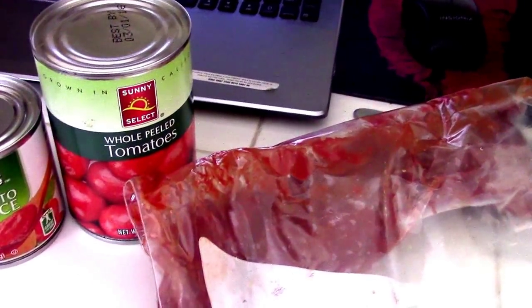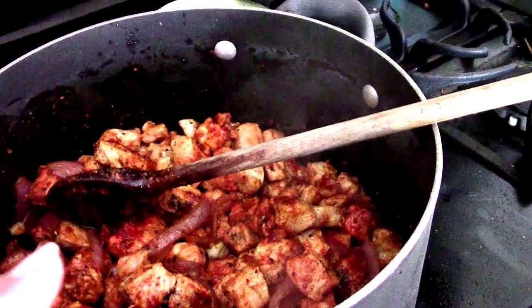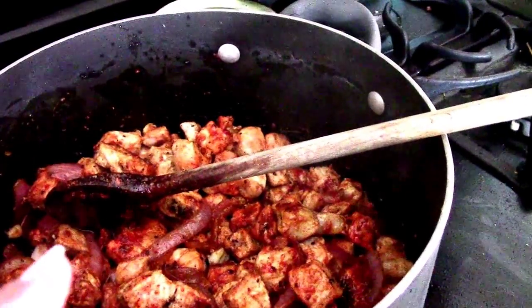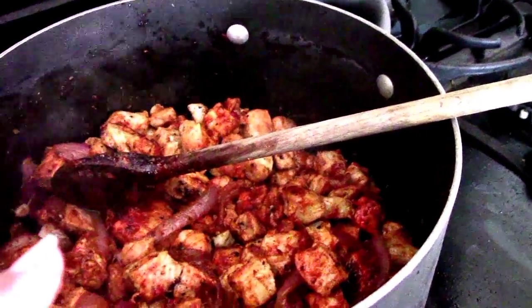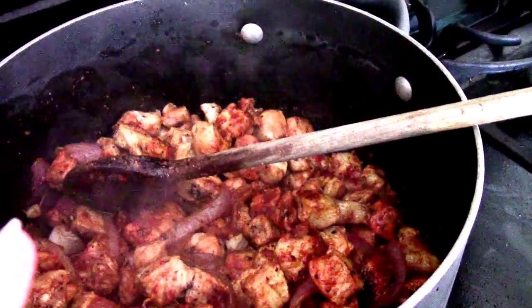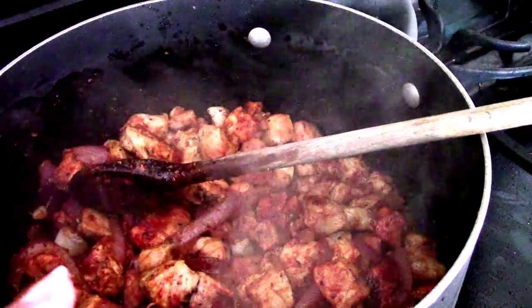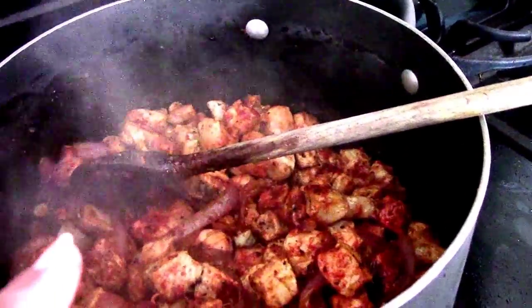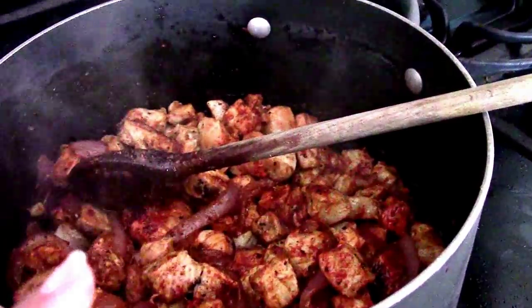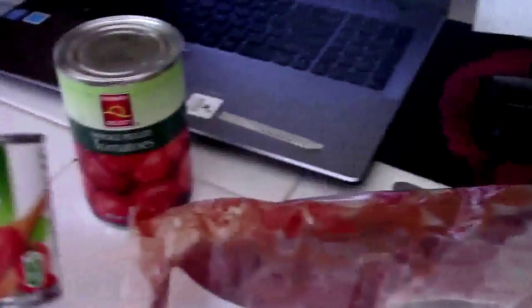And that's all. I add cumin, garlic powder, garlic salt, pepper, cayenne pepper, bay leaves, and paprika. That's what I add.